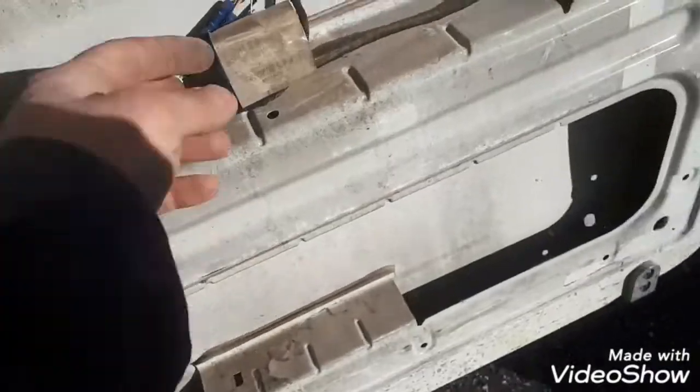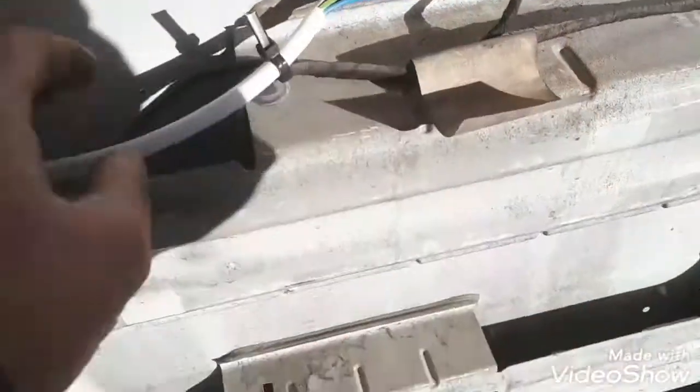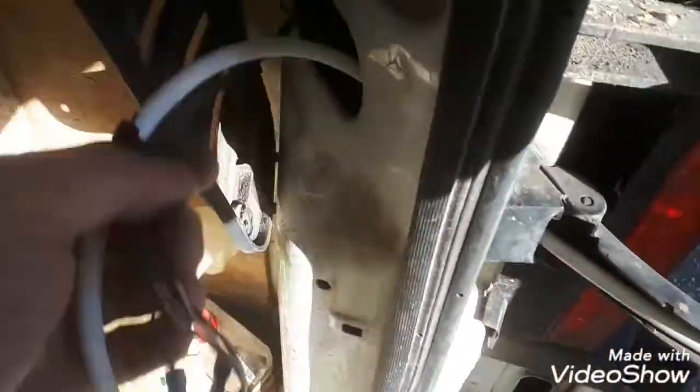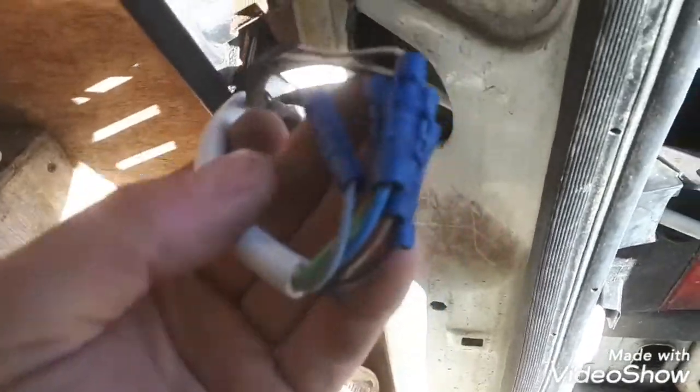Now we've got connection within the door. Five-core flex going through the hinge to the pillar, and then it's reconnected to the other side of the cable, obviously following the color coding, and you'll be fine.